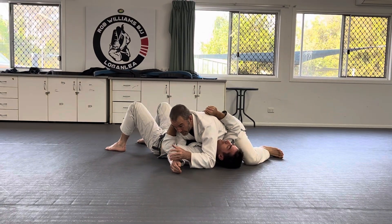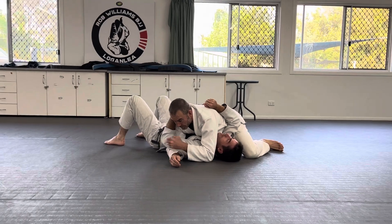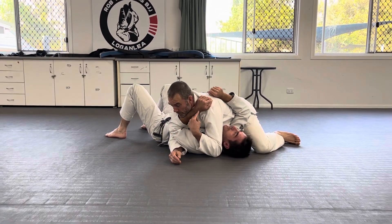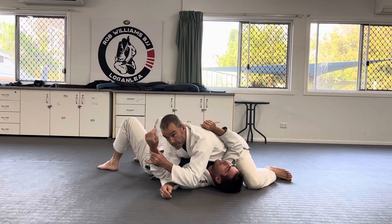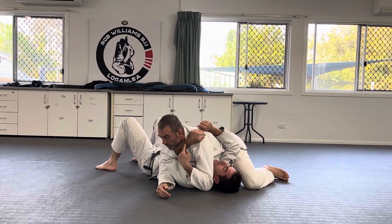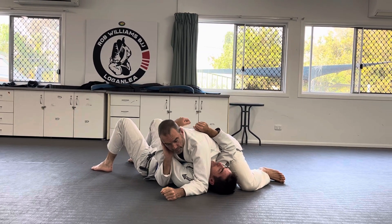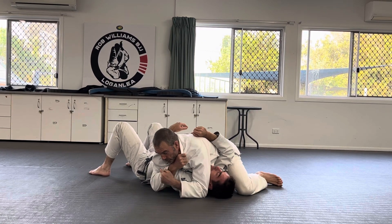Talking about the guy underneath: if your arm's here, leave it there. If your arm's on this side, leave it there. Moving your arm around in front of the person's face is what's going to get you submitted the fastest. So when I'm sitting here like this, and the person underneath — Sean really likes using a frame like this — I like to either grab here or hold my lapel, so you have good control of this arm.